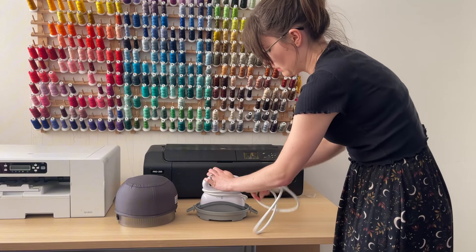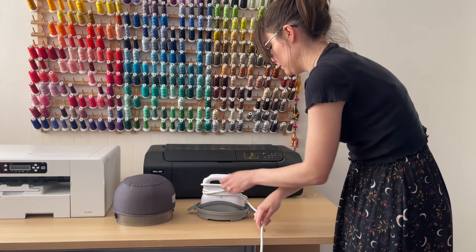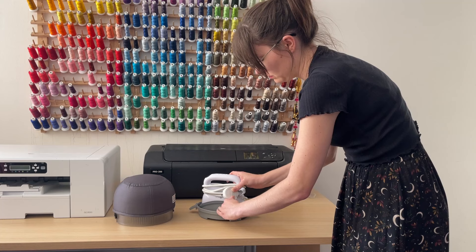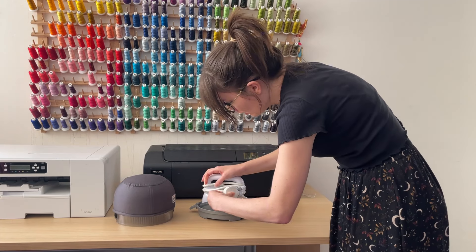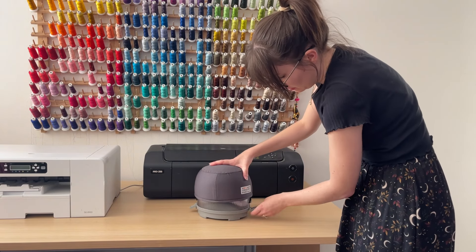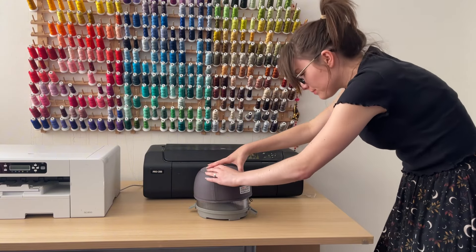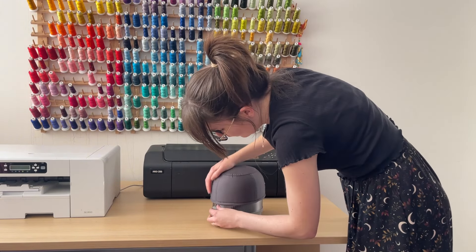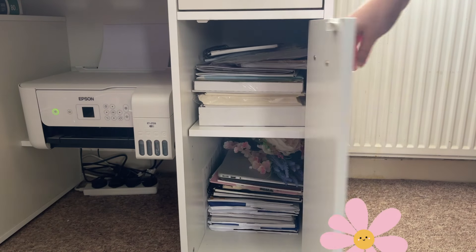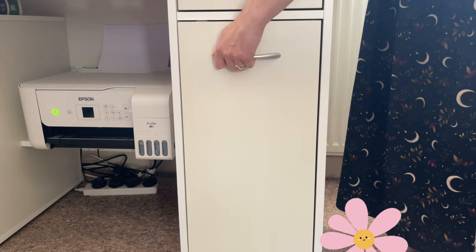If you are an avid crafter or you run a home business, storage is usually a big consideration when buying any new product. It was nice to see that HTV Ront had well thought out the storage of their hat heat press: the cable winds around the heat press, tucks in neatly, and then you place the ironing lid over the heat press, it clips in place, and the whole thing can be fitted into a cupboard for easy compact storage.